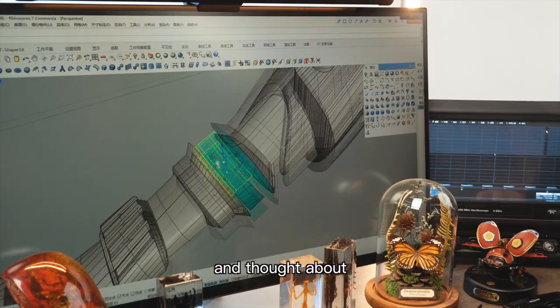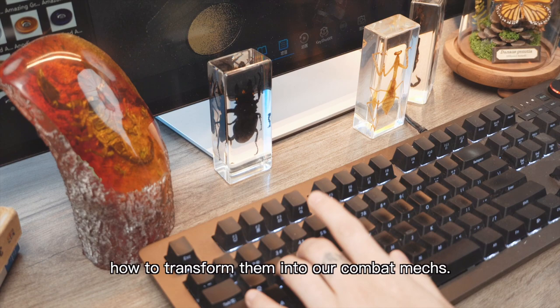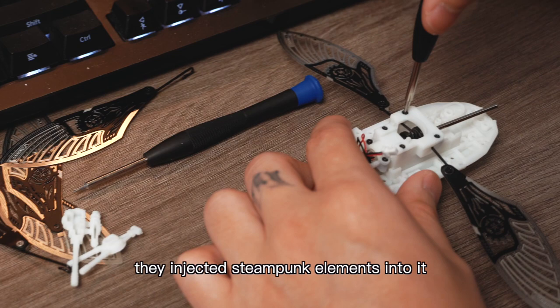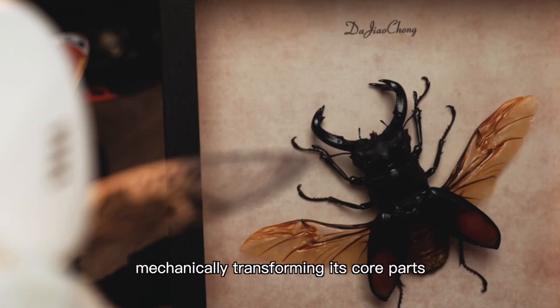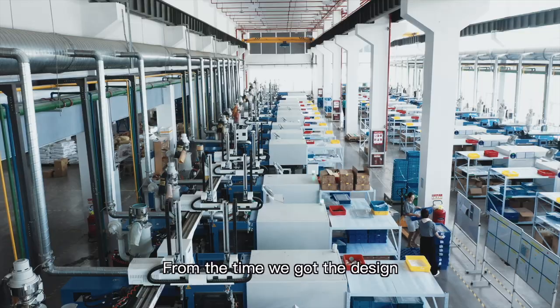From the very beginning, the designers saw two beetles provoking each other in fighting and thought about how to transform them in our combat mix. While retaining its natural features, they injected steampunk elements into it, mechanically transforming its core parts as much as possible to give it life.